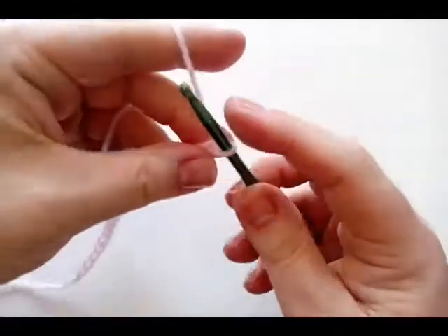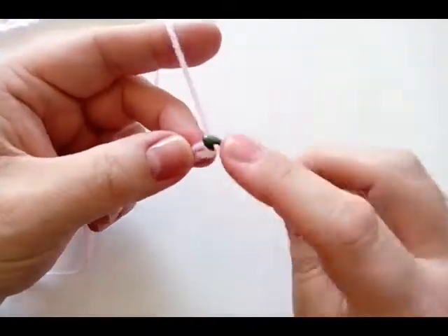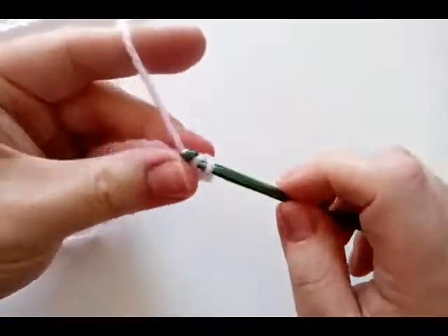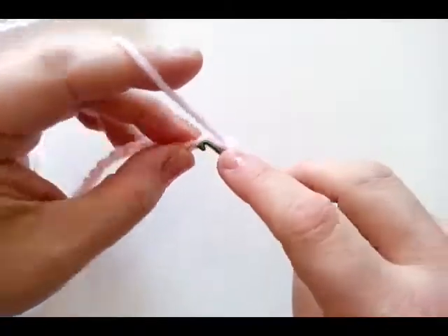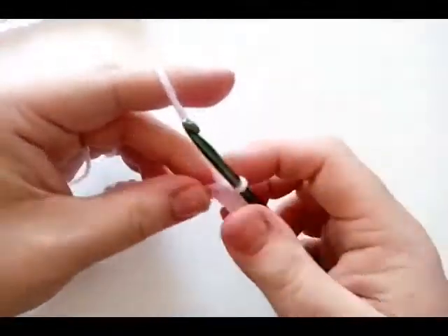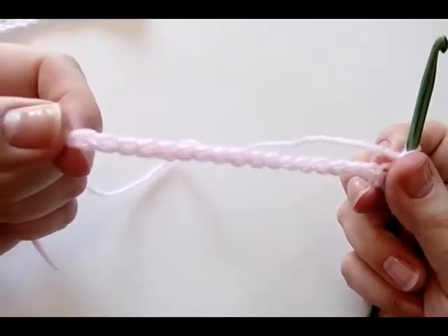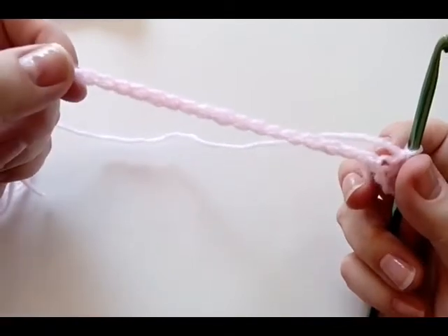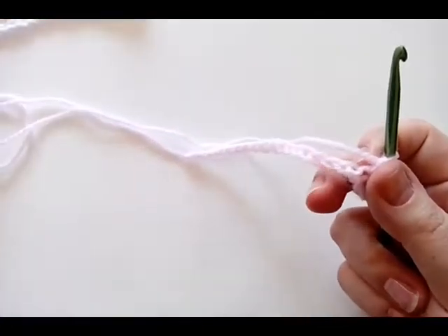We're going to do a single crochet in each chain from the second chain. So skip the first one, go into the second, and do a single crochet in each one, making 20 single crochets. When you get to the last one, do the last one and then chain one, turn your work, and do 20 single crochets all the way back. I'll meet you when you have two rows of 20 single crochets.